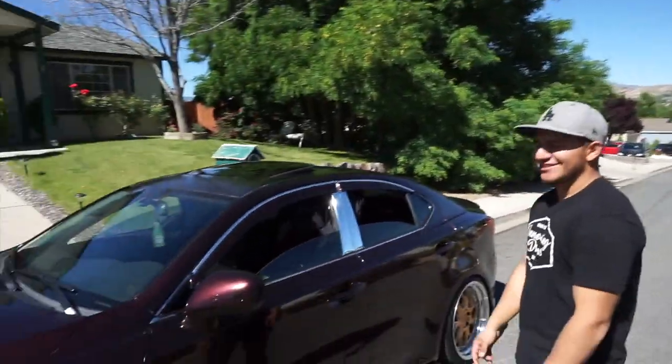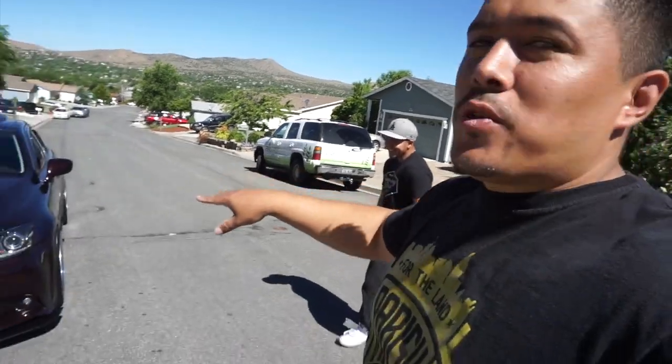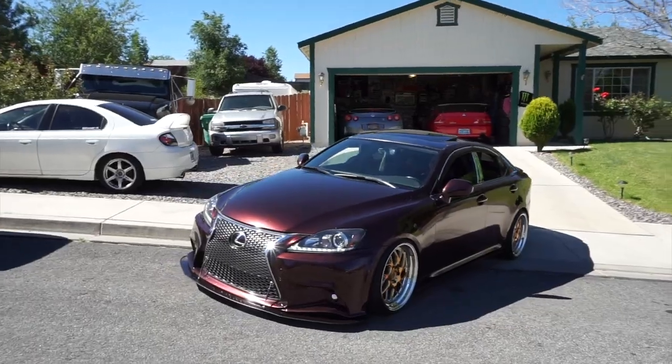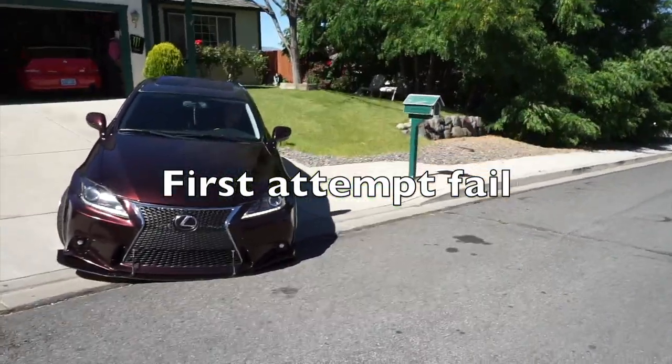What's going on guys, so today's Sunday, we're gonna do a vlog review on Edgar's car. This is Edgar, and this is his car. We're gonna check it out, we're gonna do the driveway test. As you guys can see, this is a custom bumper. He was a little nervous when I told him we do the drive test on our vlogs, so he's gonna park it in the middle and let's see what he can do.